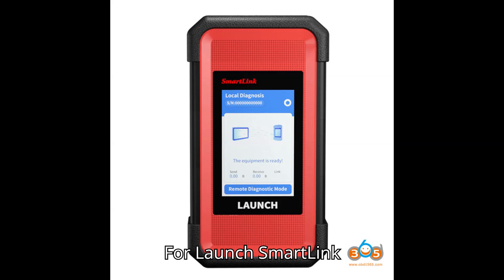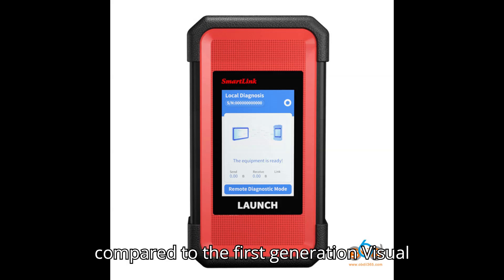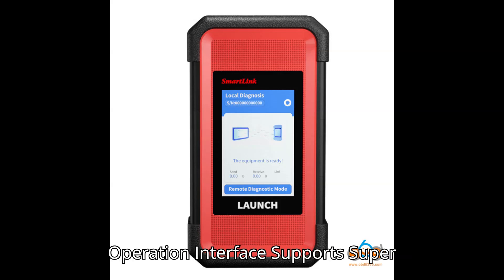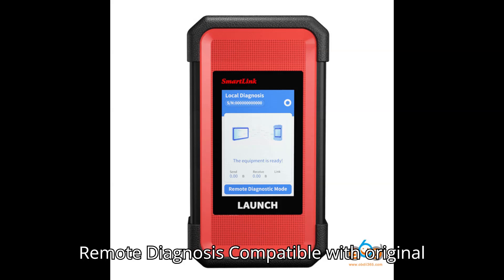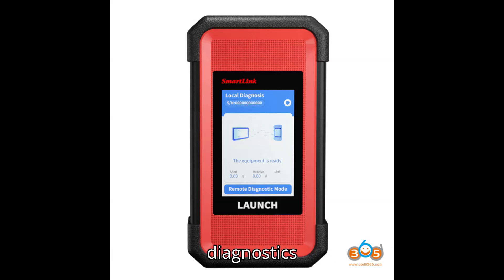4. Launch SmartLink C2.0. Price: $599. Features: supports J2534, DoIP, CAN FD, CAN 2.0, RP1210, and D-PDU protocols. Faster and more stable transmission speed compared to the first generation. Visual operation interface. Supports super remote diagnosis. Compatible with original dealer software for programming and diagnostics.